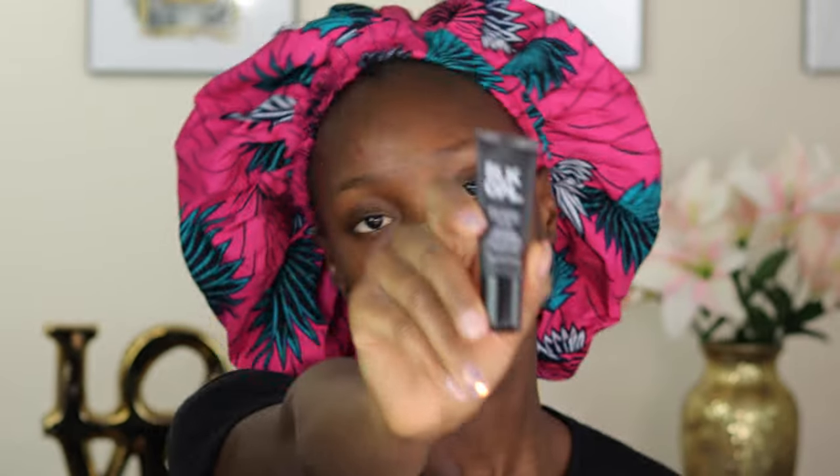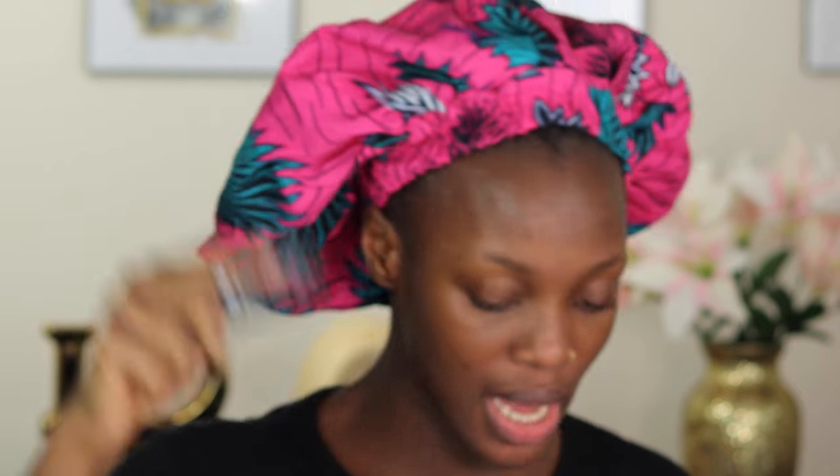Now that that is done, I'm going to be going in with my Black Opal Sheer Metallics in Bronzy and I'm just going to apply this on the high points on my face.